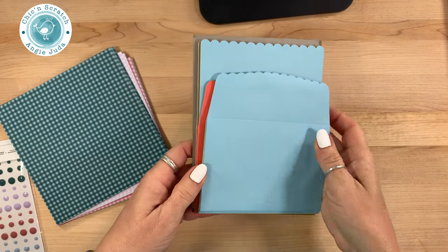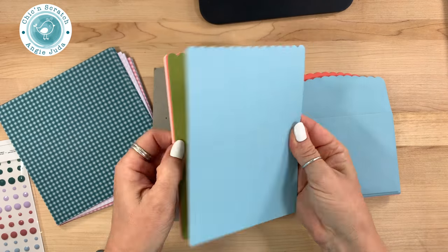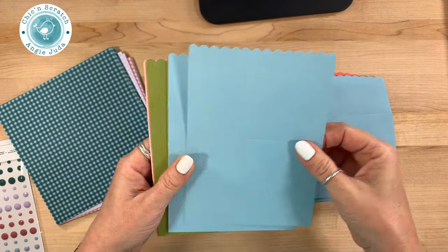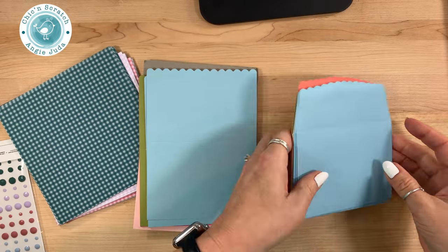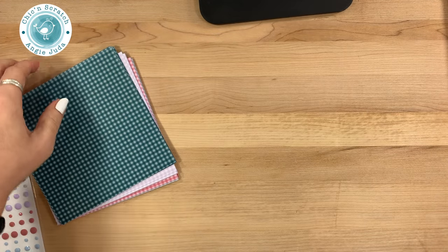Next I'm going to share with you the scallop note cards and envelopes. Aren't these so cute? I love these cards — anytime I can get pre-made note cards I love them. What is that, five colors? Really cute — envelopes and the note cards.